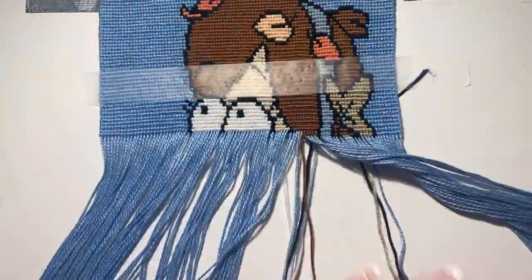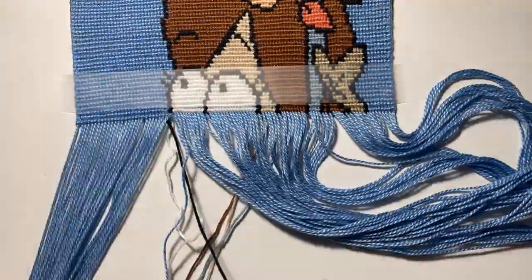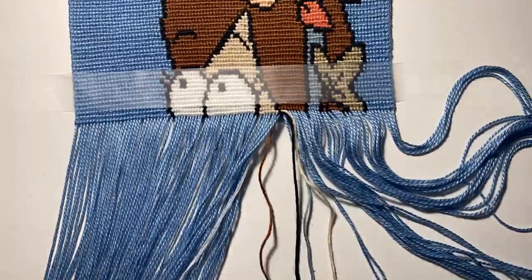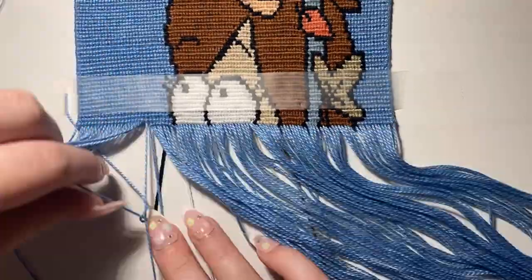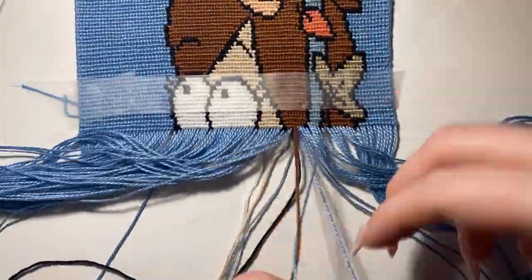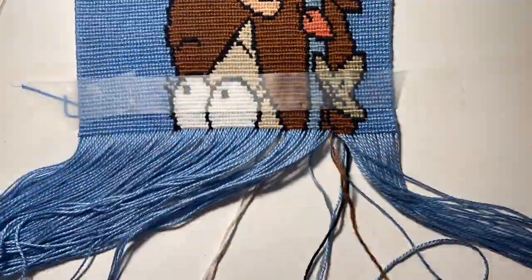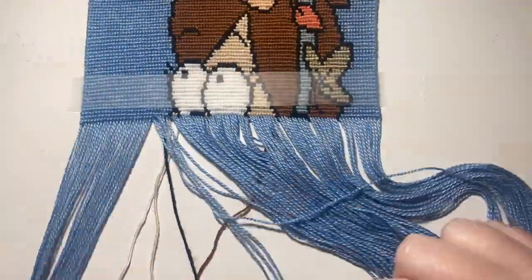I also feel like I've gotten so much better at making bracelets since starting my YouTube channel. I've learned so many new techniques I didn't even know about before. Because bracelets got so popular and you guys were requesting videos on how to do certain things, I had to learn so I could show you all. I feel like I've improved so much and it's just because of YouTube. I would not be where I am if it wasn't for YouTube and for you guys.